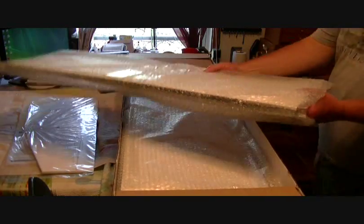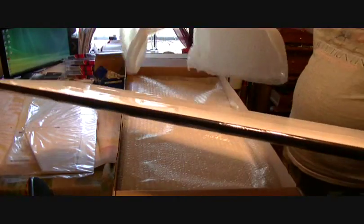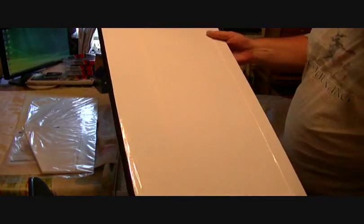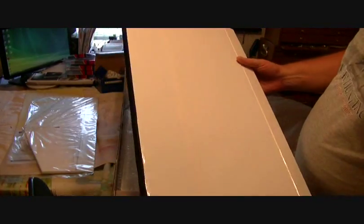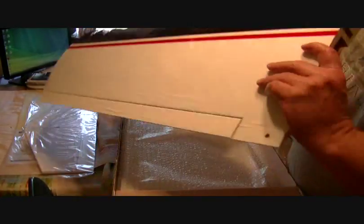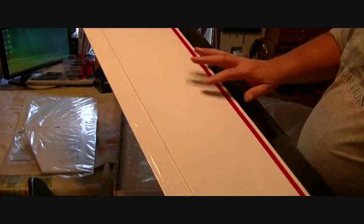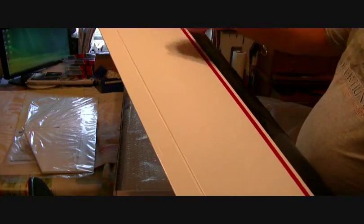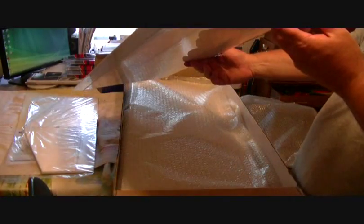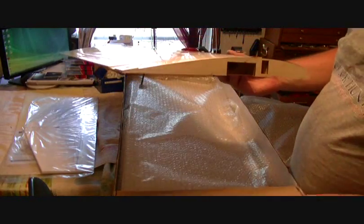Alright, we're going to go ahead and take these wings out of the bag because the wing is the first thing we'll start working on. There's the bottom of the wing — ailerons are pre-hinged. There are very few small wrinkles in the bottom of this, not bad at all. The top has very little too — just a couple of little loose areas and we'll tighten that up with a heat gun. There are a couple of wrinkles on the aileron, but not bad at all.